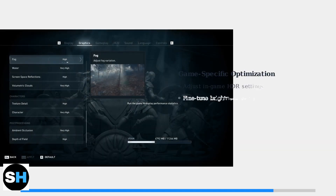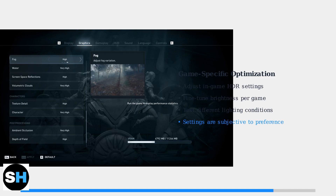Remember that many games have their own graphics settings that can override or complement your monitor settings. Many modern games like Assassin's Creed Odyssey have built-in HDR and brightness controls that work alongside your monitor settings.